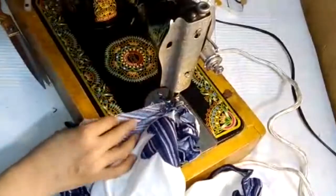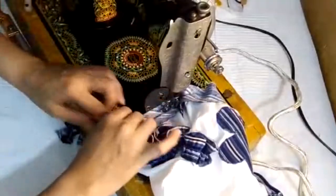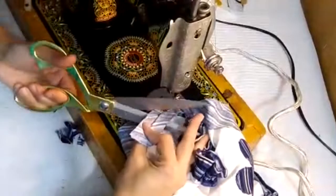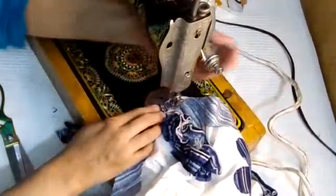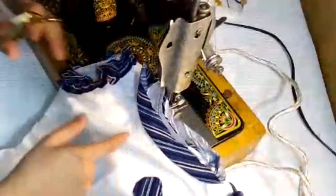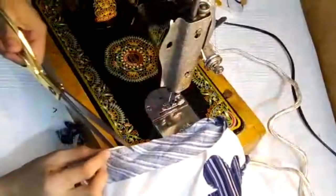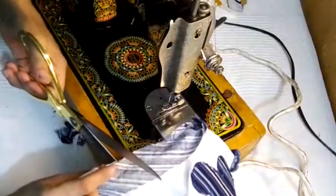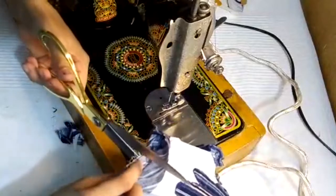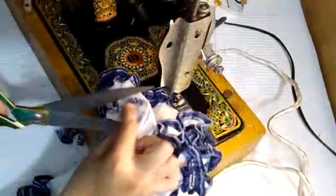Also remember that you have to make this flower-shaped lace for the daman as well. For the best results, what you're going to do is to just make a little cuts from the inside of the cloth which you stitched.